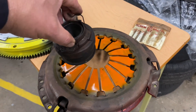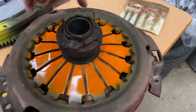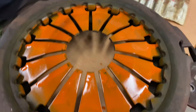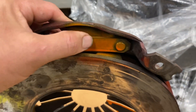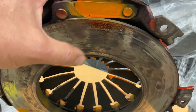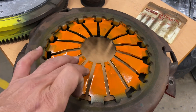When you step on the clutch, the release bearing pushes on the diaphragm springs and they go down. As the diaphragm springs go down, the orange-painted relief springs lift the pressure plate up — so the pressure plate goes up as the diaphragm springs go down.